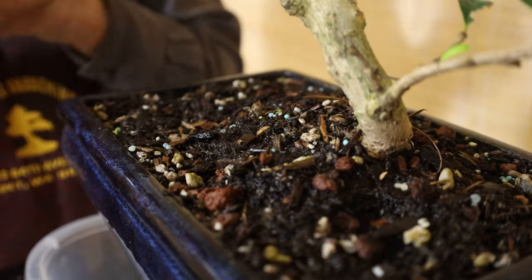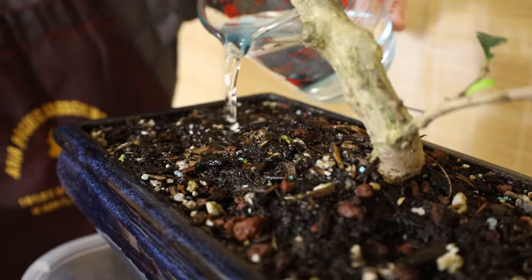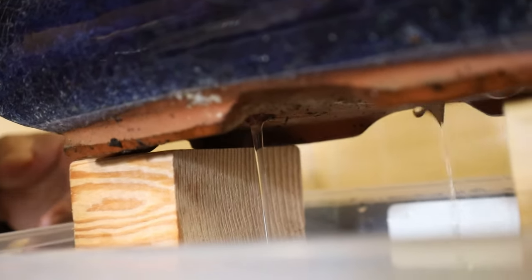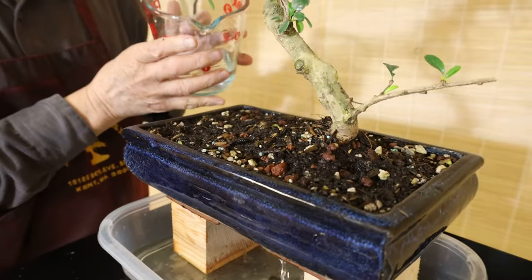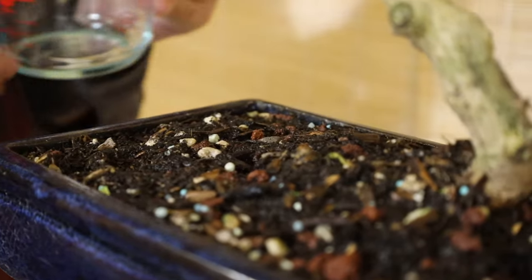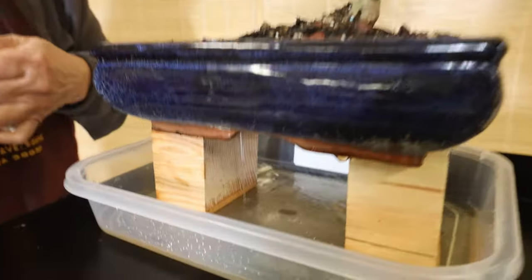You can see how much water is coming out from the bottom — it's really fast because we have a good drainage system. You have no problem with overwatering when you have the right soil mix and a container with a hole in the bottom. If you don't have the right soil mix or no hole in the container, that would cause overwatering problems.